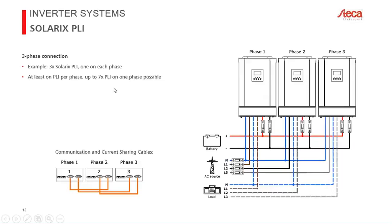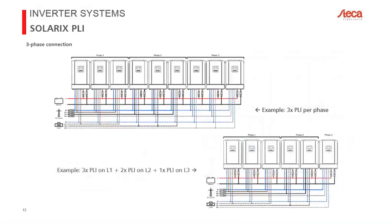You need at least one PLI per phase — a three-phase system with only two inverters will not work. The maximum is seven inverters per phase in a three-phase system, since the total limit is nine. You can have an asymmetric configuration — for example, seven inverters on phase one, one on phase two, and one on phase three. A symmetrical three-phase system has exactly three PLIs per phase. In an asymmetric example, you might have three on phase one, two on phase two, and one on phase three.